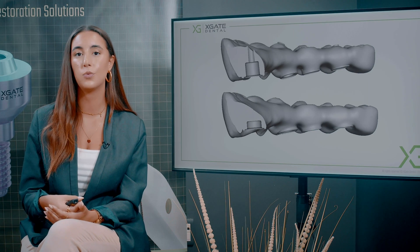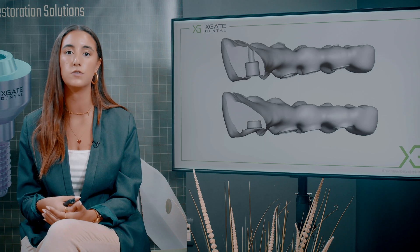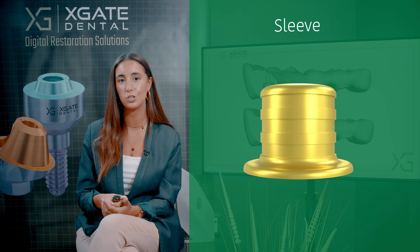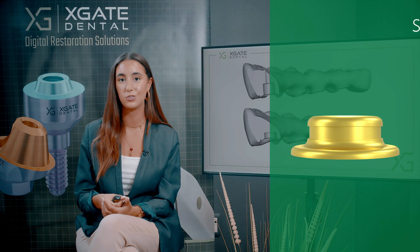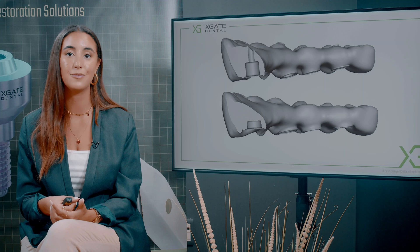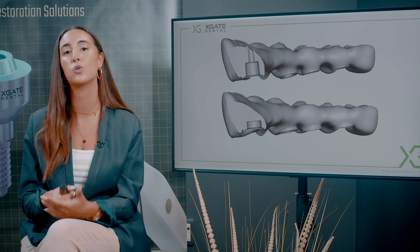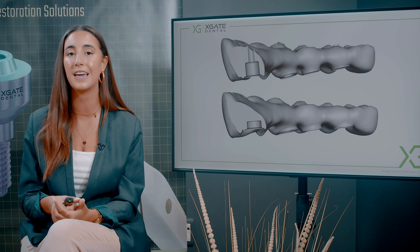We eventually saw in this case that when we switched from a three millimeter sleeve to a one and a half millimeter without the screw, it didn't break with the provisional bridge. We made a zirconia bridge and it didn't break down either. It has held for a year and a half at least in the mouth, withstanding all of the pressure and forces on top of these implants and sleeves.